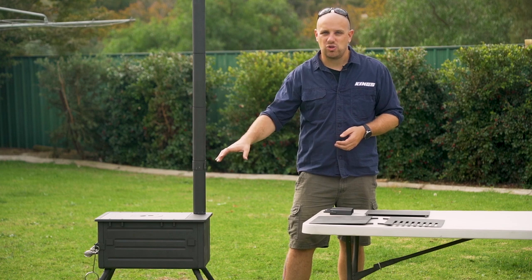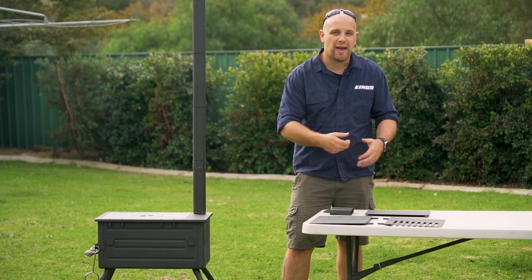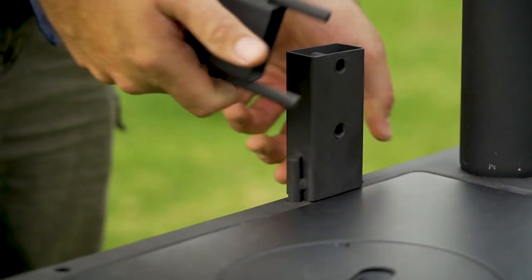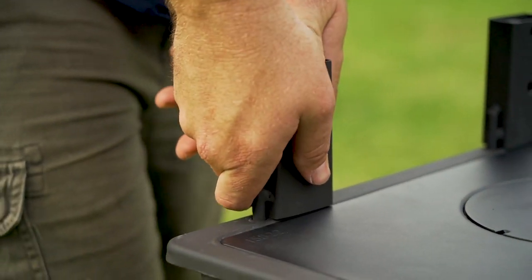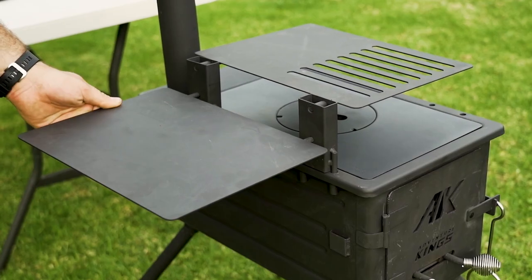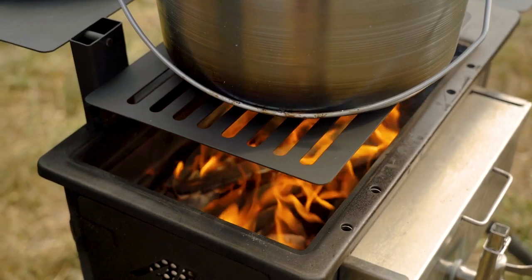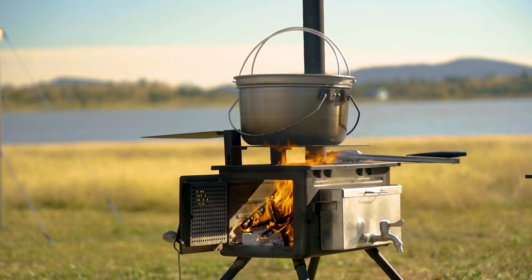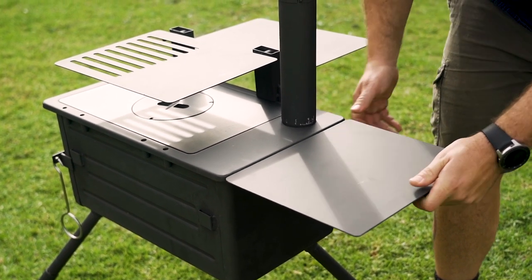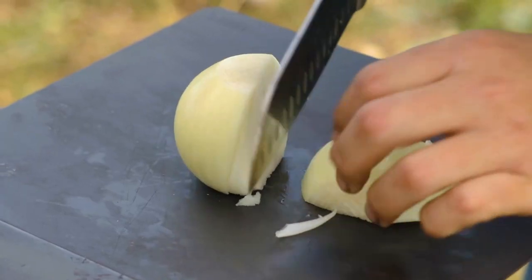Whilst you can of course cook directly on top of the Premium Camp Oven Stove using pots and pans, the BBQ Hot Plate triple pack expands your cooking capabilities even more. Start by adding the two mounting brackets to one side of the firebox using the locating holes. The two large hot plates are designed to sit with one directly over the top of the heat and the other off to the side. The grill with slotted holes allows for higher temperatures, whereas the solid hot plate holds a slightly lower steady temperature. The smaller hot plate slots into locating holes on the chimney side of the firebox. Both offset hot plates can be used for meal prep or for keeping food warm once cooked.